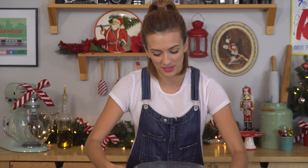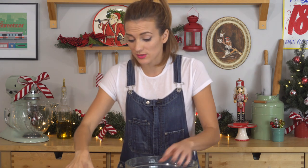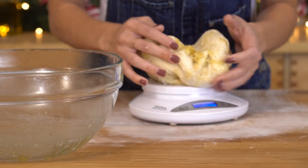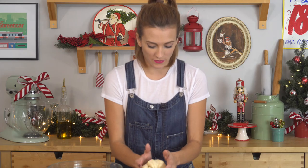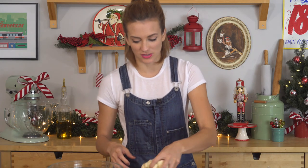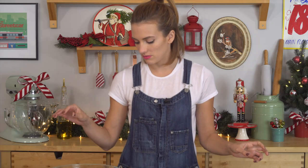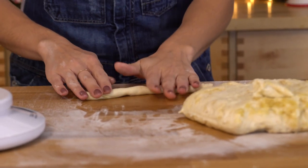Alright, we have dough that is doubled in size — check this out. Now I want to make 48 pretzel rods. I use a scale and I like measuring the full dough beforehand. We've got 634 grams, so using my calculator — 13.2 grams is what we want each pretzel rod to be. I take a little cutter, cut off a bit, measure it, bang bang boom, give it a roll, and lay them all on my baking sheets.